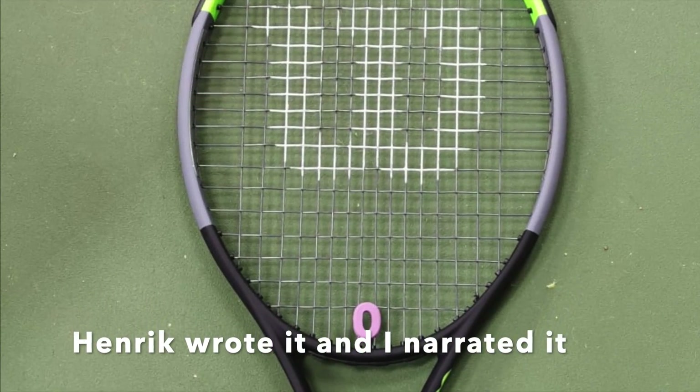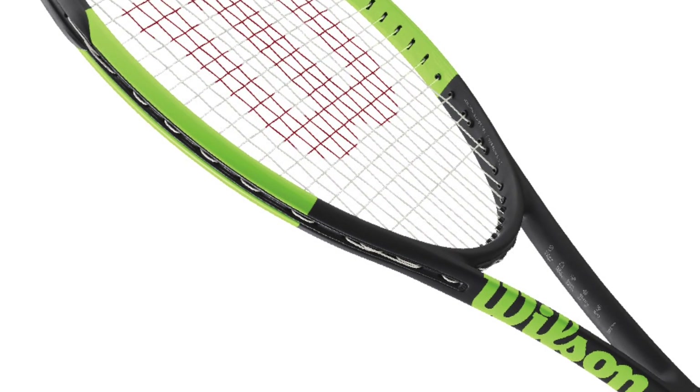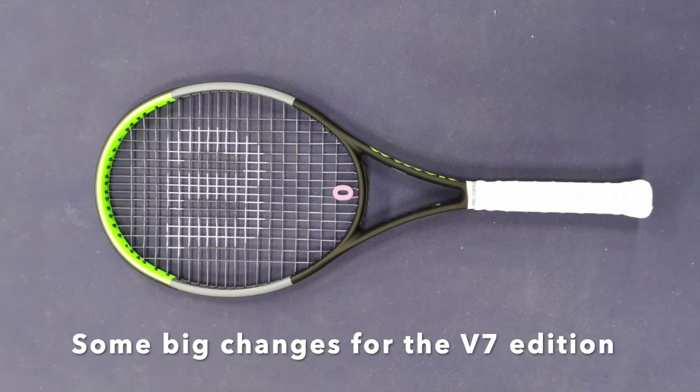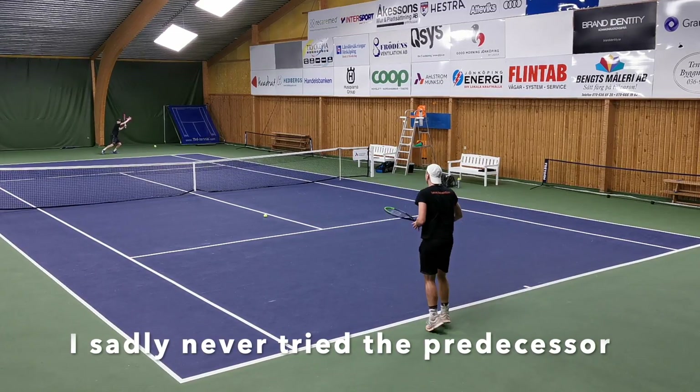The previous version of the Blade 104 had an 18-19 string pattern, flex of 66 RA, a balance unstrung of 32.5 centimeters, and a swing weight of 318. I never had the chance to test this frame so I can't really comment on how it felt or played at all.